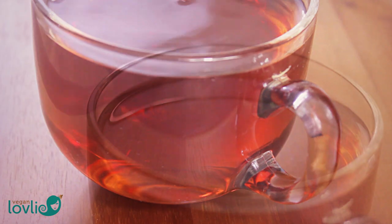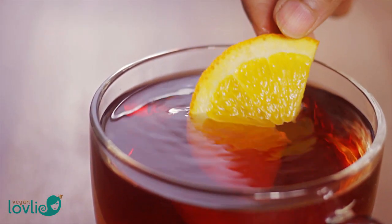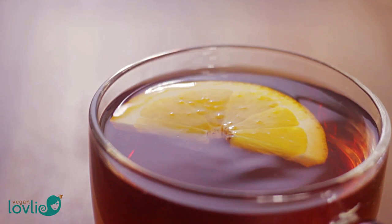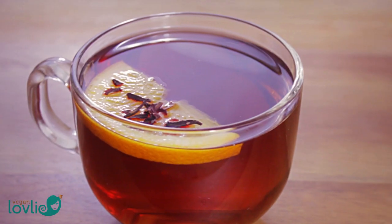You can also serve this infusion chilled as an iced tea and replace regular sodas or other sugary drinks. I've found that when refrigerated you don't actually need a lot of sweetener, as the cold masks the tanginess of the hibiscus.